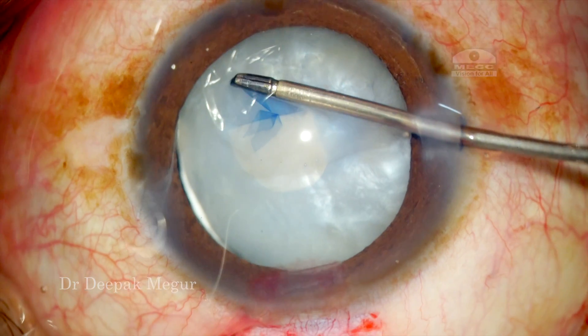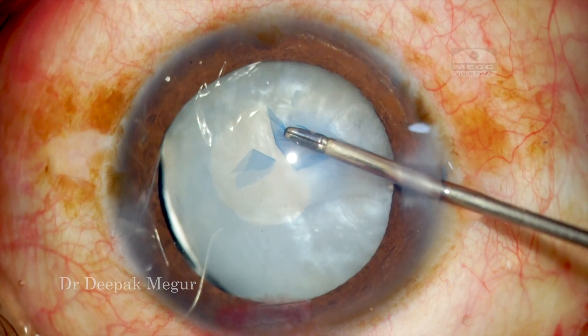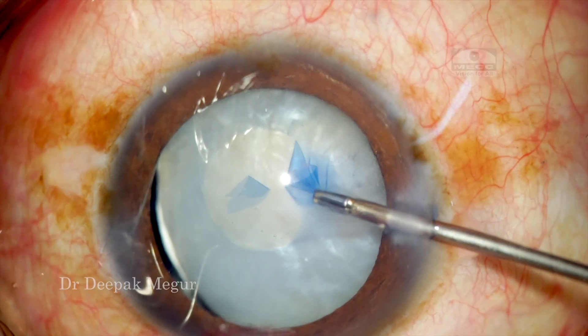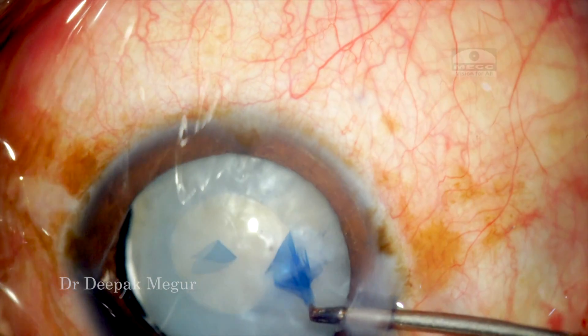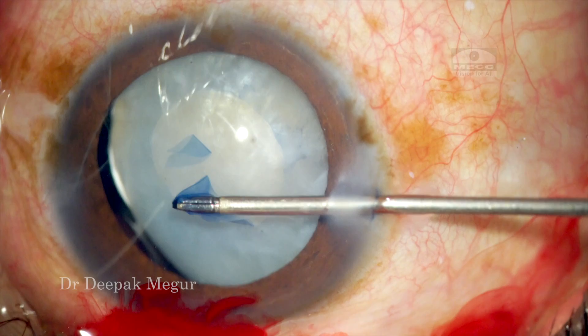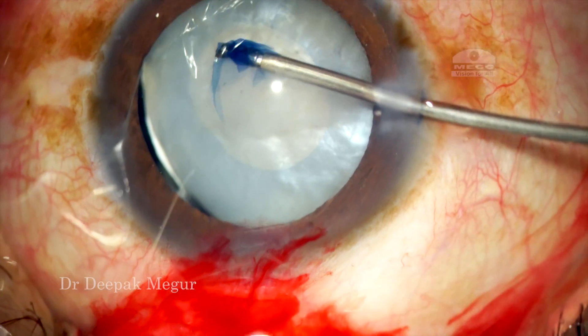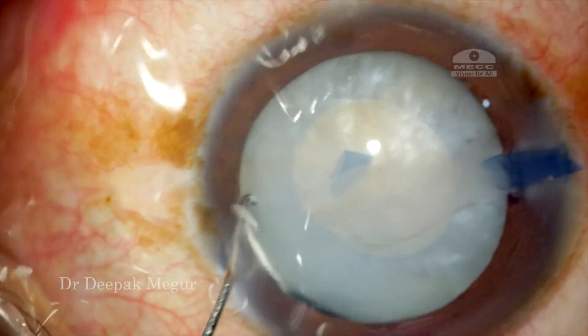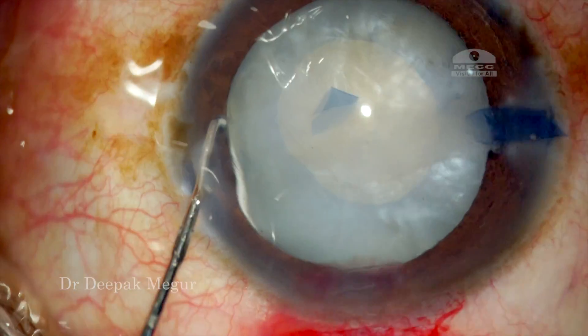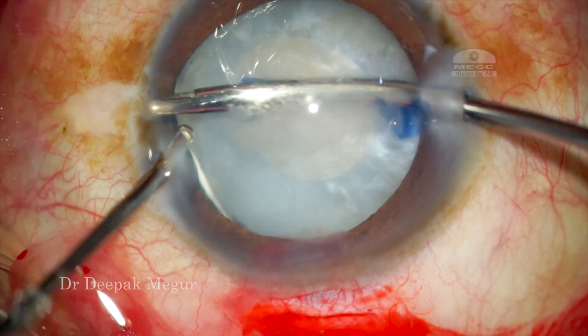During rhexis I realized that the rest of the zonules are quite healthy. The capsulorhexis could be done quite easily. Using micro forceps I am aiming to do a rhexis of about 4.5 to 5 mm. The smaller rhexis is going to help me achieve optic capture if the need arises, and the rest of the zonules look quite healthy, so the rhexis is completed without much of an issue.